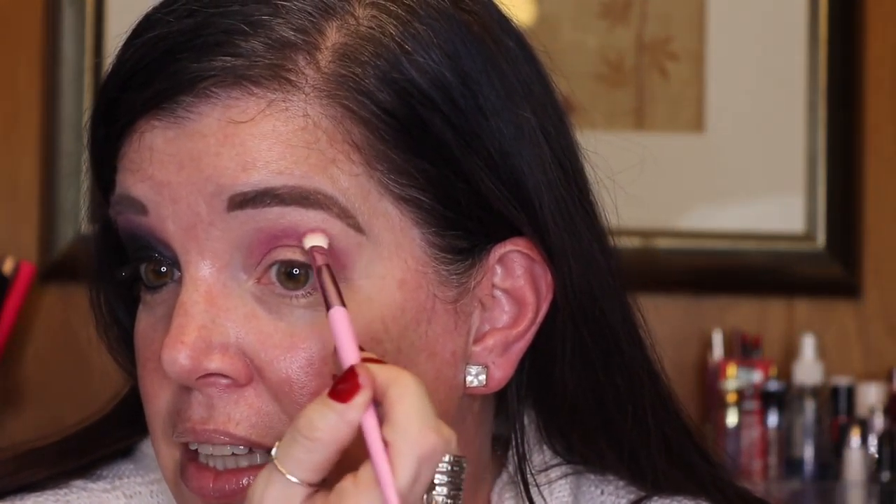The key to a smoky eye is to start light. You want to apply a layer, blend it out, and start building up your layers slowly. They do not have to be perfectly blended. I'm using a clean blending brush — this one is very fluffy.